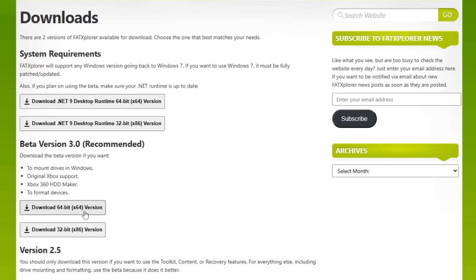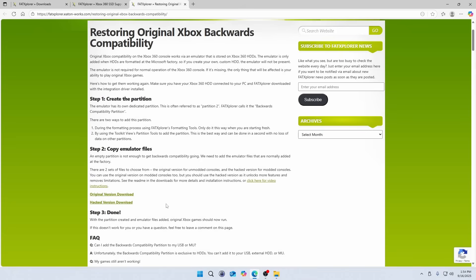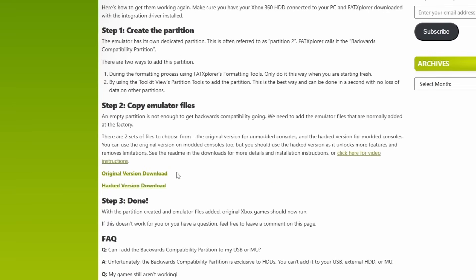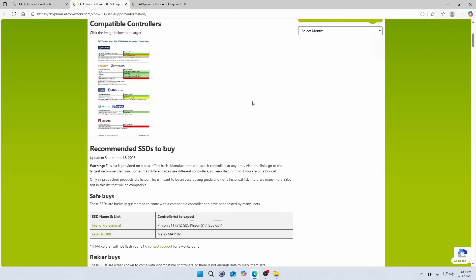Download and unzip the latest version of FAT Explorer somewhere on your PC. Now since we're going to go through all this effort, I also recommend setting up the drive so it can play original Xbox games via backwards compatibility. For that, we'll also need to download the original emulator files, which are also found on the FAT Explorer website. Additionally, I paid for a license to use FAT Explorer's SSD Maker feature.